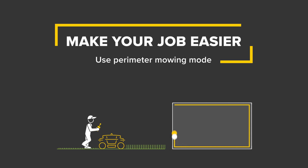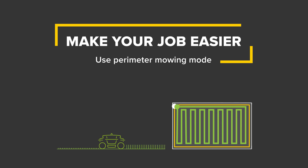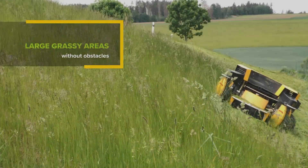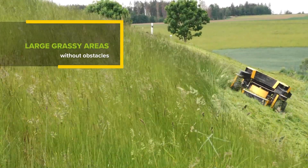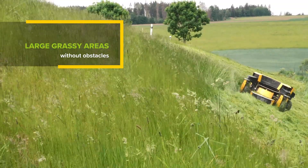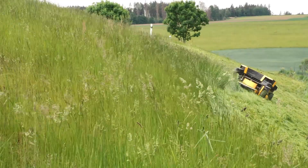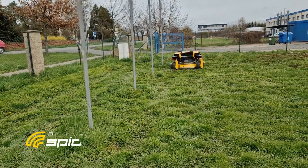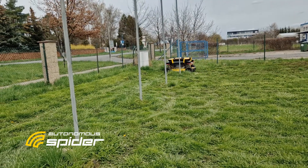The perimeter mowing mode is a great feature of Spyder Autonomous 2.0. Let's see how it can make your job easier and how simple it is to use. The basic perimeter mode is the best choice for the automation of mowing large grassy areas without obstacles. For mowing areas with several obstacles, you can use advanced perimeter mode, where the procedure is slightly different.